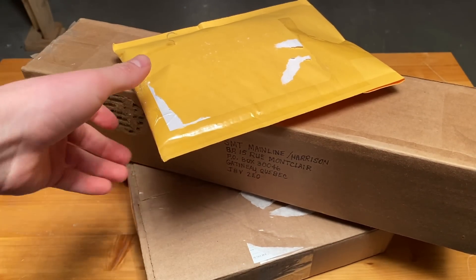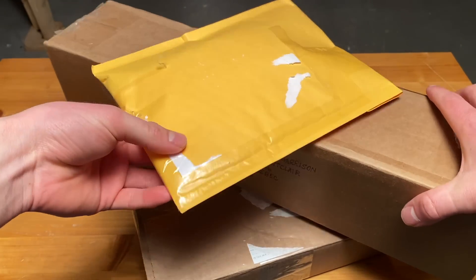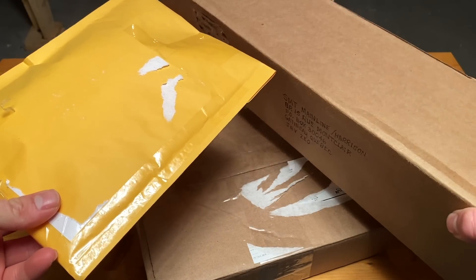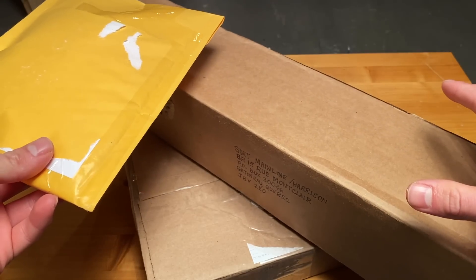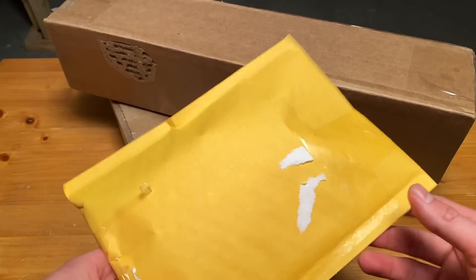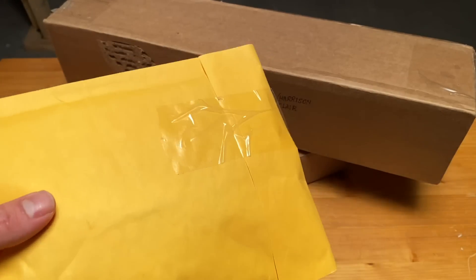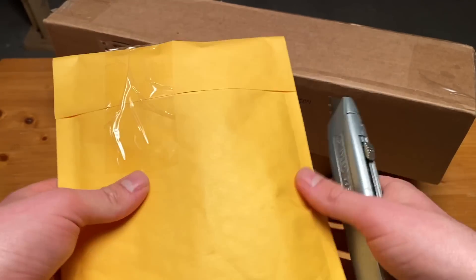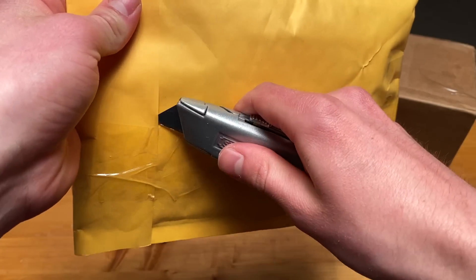Well folks, in today's video we're going to be unboxing some parcels which arrived in the mail over the last couple weeks. I have no idea what's in these, but today we're going to find out. I think it should be interesting. We're going to start off with this envelope. Not a clue what's in these things, but there's only one way to find out. So let's begin here.